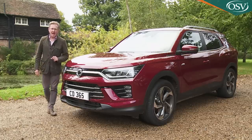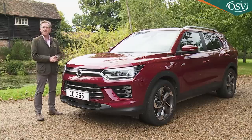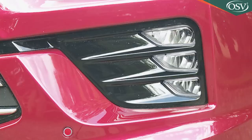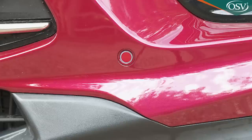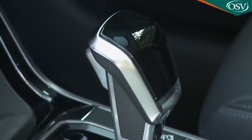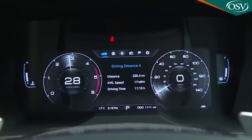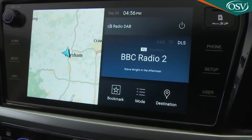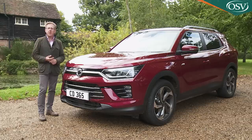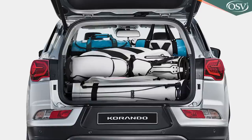SsangYong thinks most buyers shopping at the affordable end of the range will prefer to find the extra for a mid-level Ventura trim model. The extra cash gets you a smarter look with larger diamond-cut 18-inch wheels, a chrome front grille, black and silver roof rails and LED front fog lights. You also gain all-round parking sensors and an electronic parking brake. The inside is smarter too at Ventura level, thanks to additions like smarter upholstery trimmed in cloth and faux leather, a leather gear knob and floor mats. Plus you get the brand's Blaze cockpit 10.25-inch configurable digital instrument cluster, a rear-view camera and an 8-inch centre dash smart audio screen including Apple CarPlay and Android Auto, plus an audio setup that can play MP3 and other formats. Practical additional touches include heated front seats, a cover for the cargo area and a luggage board.